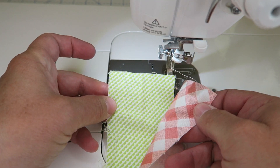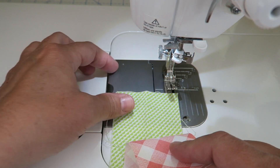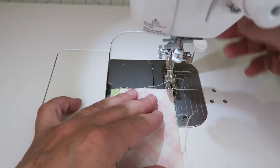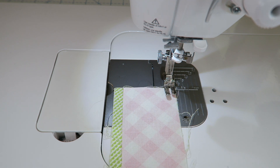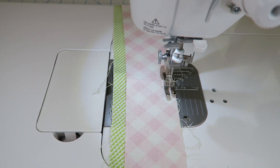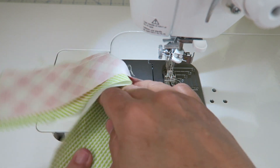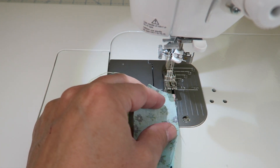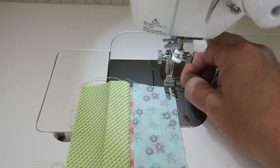To sew these strips together, I'm just going to line them up right sides together. The right side is basically the pretty side and the wrong side is the plain side. So I'm putting them right sides together and lining up these raw edges together, and then I'm going to sew them at a quarter-inch seam all the way down. Then we just open up our strips like this, and I'm going to bring my next color again, place it right side down on the previous strip, and we're just going to keep sewing and add all of our strips using that same method.